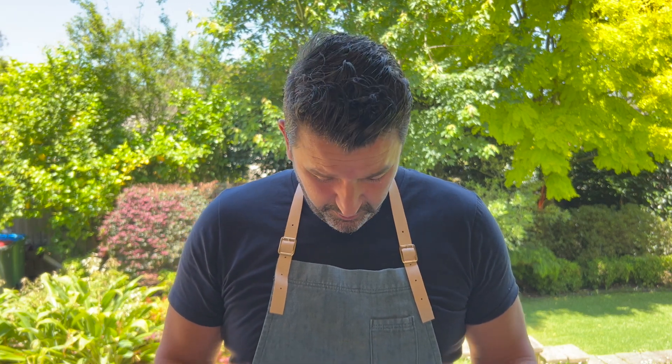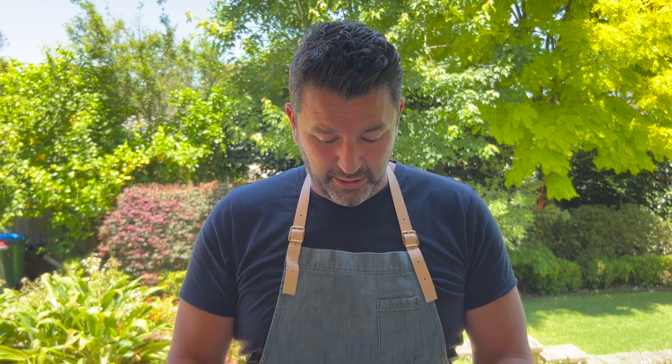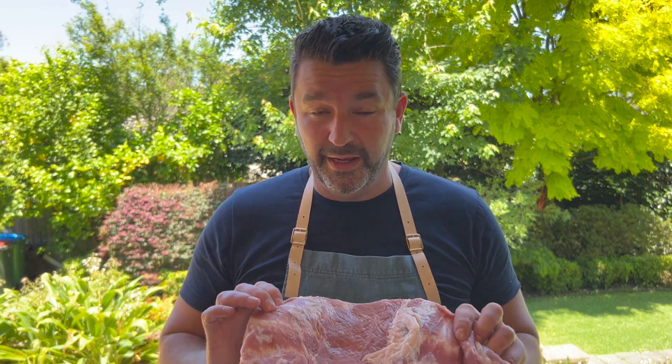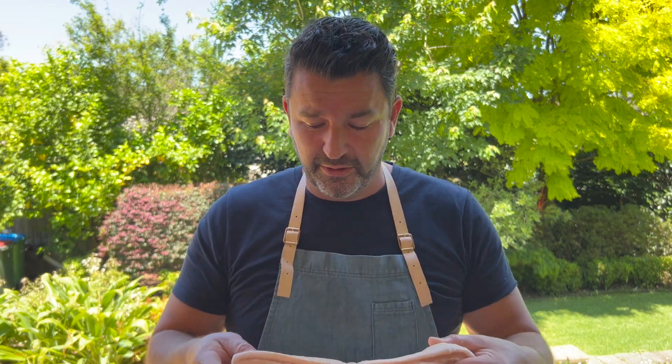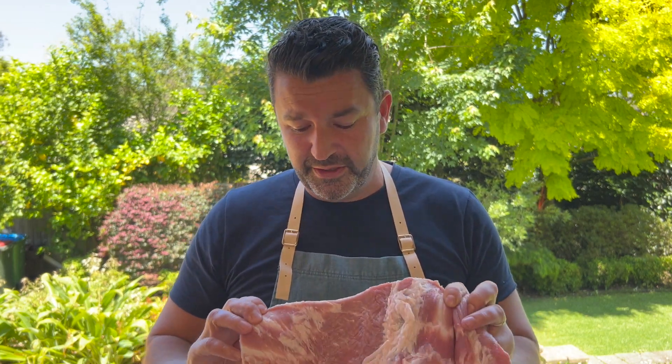And then we put a little bit of olive oil on. We will put some more salt. And then you want to make sure that your meat underneath is tender as well, so you want a really crunchy, crispy skin. And then you want beautiful tender meat underneath. The key to the tender meat underneath is obviously your seasoning — your salt, pepper, herbs and spices — which will create lots of juices.